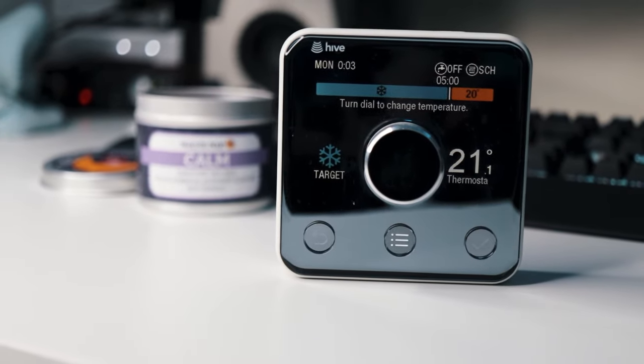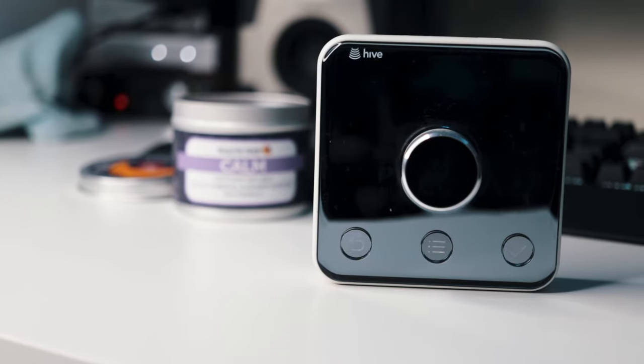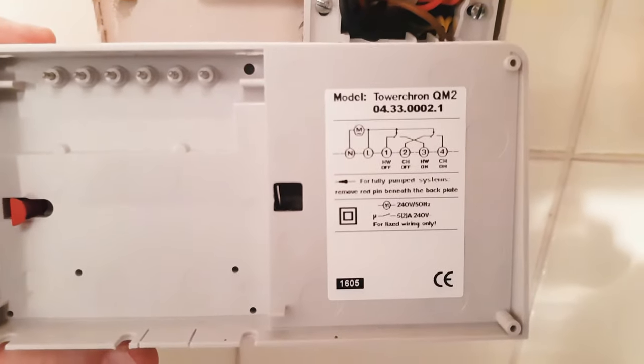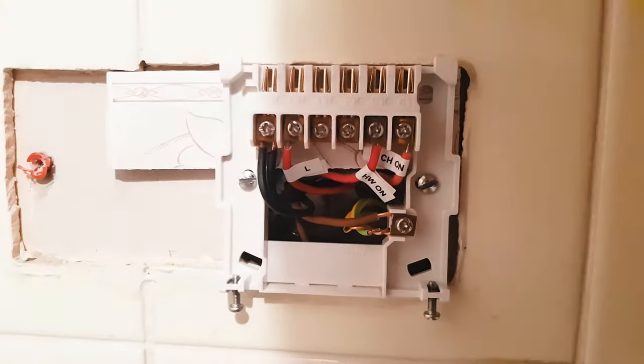The Hive Active Homes heating system has been installed in my house now for around two and a half years. So I thought today we would take a look at my experience with the system that has been controlling my home heating over the past few years. Some of you may remember I did an install video of the Hive system, which overall was pretty easy to do yourself, but I would recommend you go check that video out to see exactly what is involved in self-installing the system.